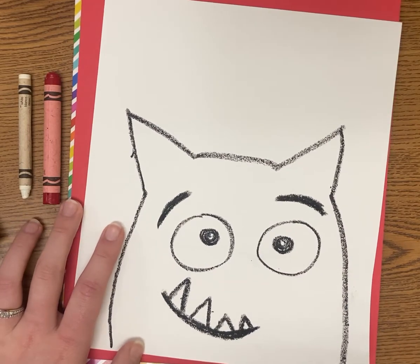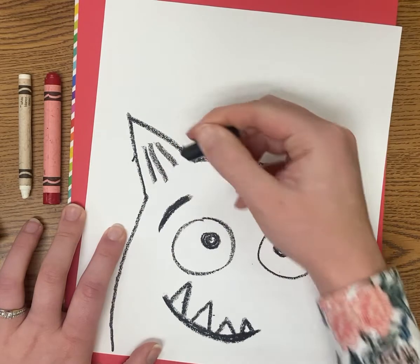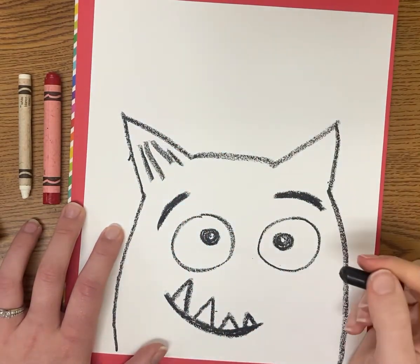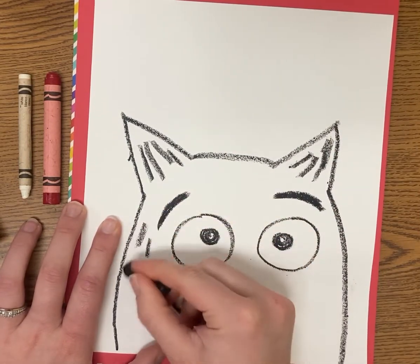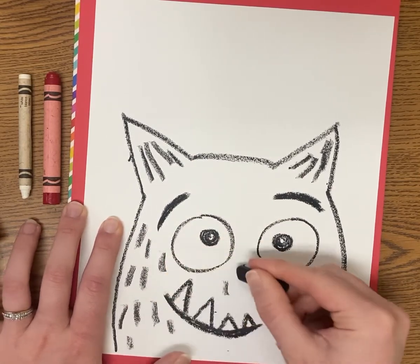Now I'm going to add in just a very quick texture. I can have these textures in the ear, and I can even have fluffy furry textures just by drawing lines all going the same way down the edge of the body.